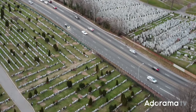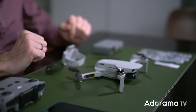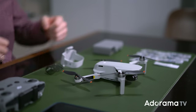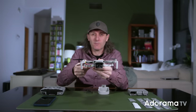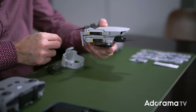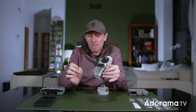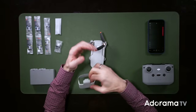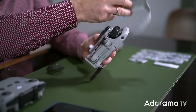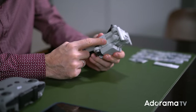Time for the unboxing! We've got the drone, the controller, and the batteries. When you want to fold it up, back legs first, then front to back — really small and compact. The propellers float around a bit, so they came up with a very cool propeller guard. Pop the guard on, protect the propellers on the back, and the front propellers drop down and lock into place. Propeller guards on — perfect.